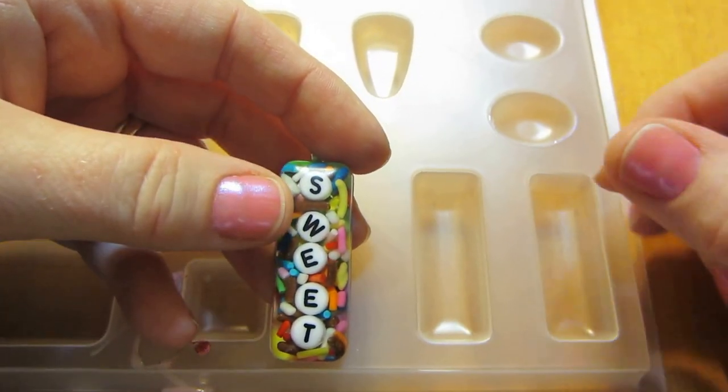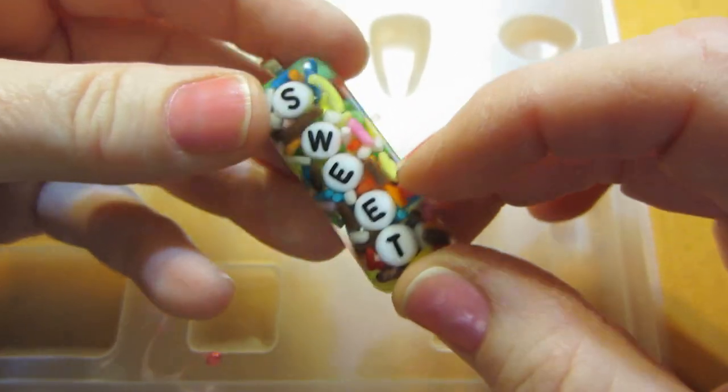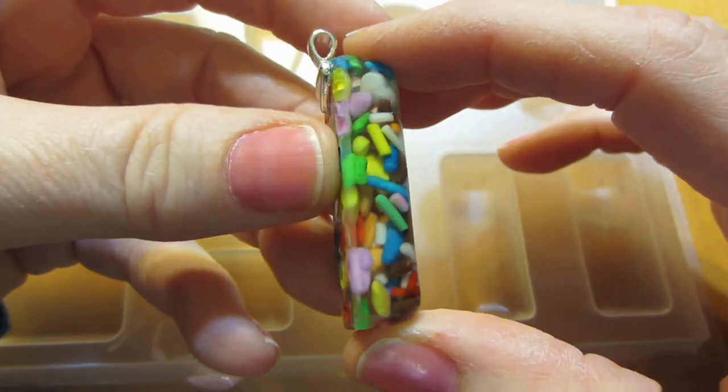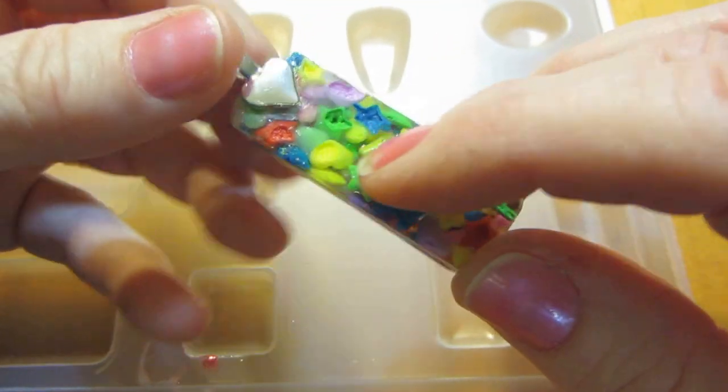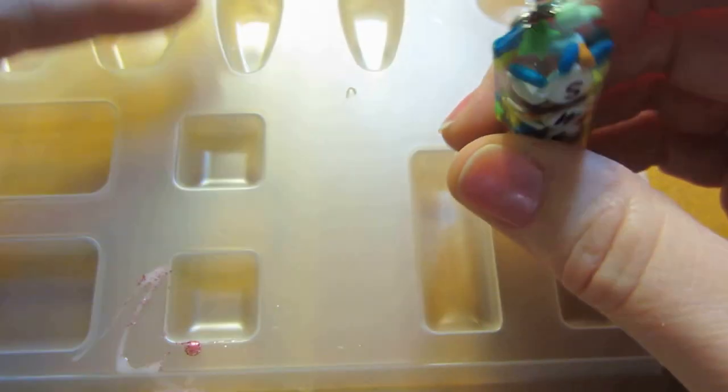She was making names for her daughters with these little letter beads. I think one was a name starting with 'L,' I forget their names. She was also putting candy in the back of it.